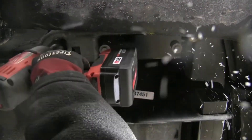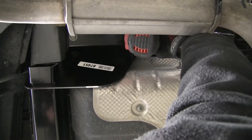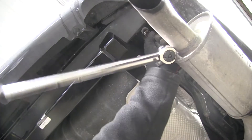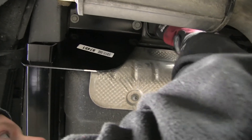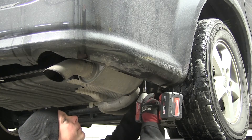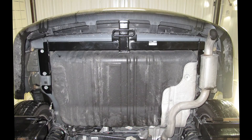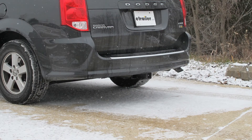With all the hardware installed, we'll go ahead and snug them down, then torque them down as specified in the instructions. With our hardware all torqued down, one more thing we need to do — we need to put a little piece of protective loom around one of the lines to protect it from the hitch, and then we can go ahead and reinstall our exhaust. And there you have it for part number 75579 from Draw-Tite.